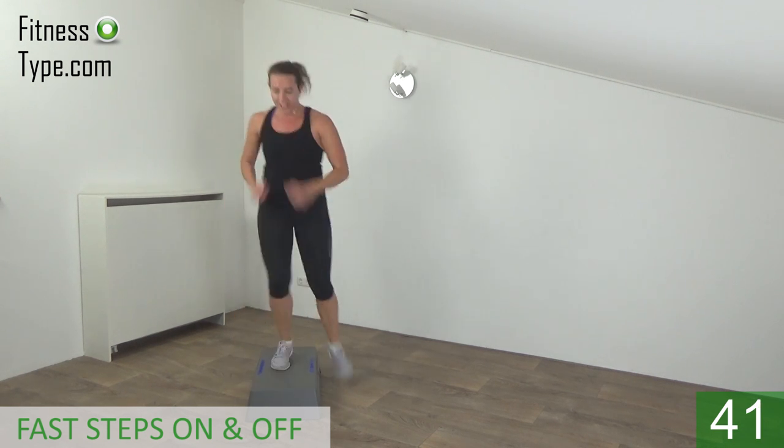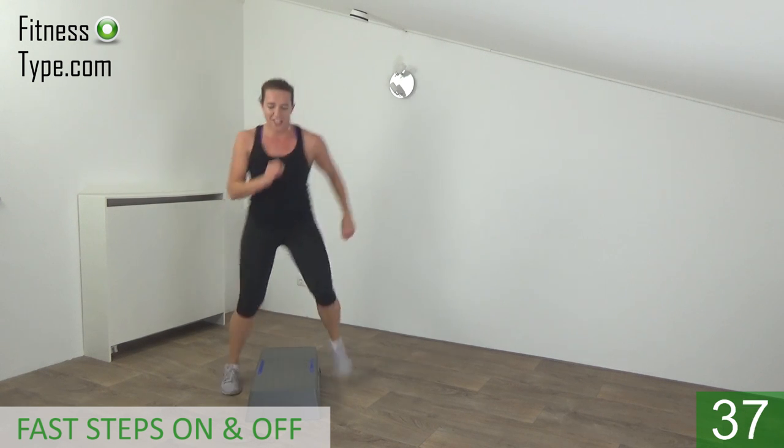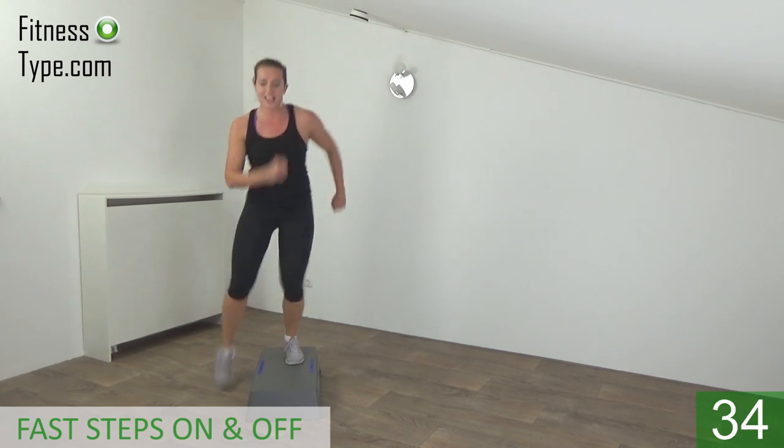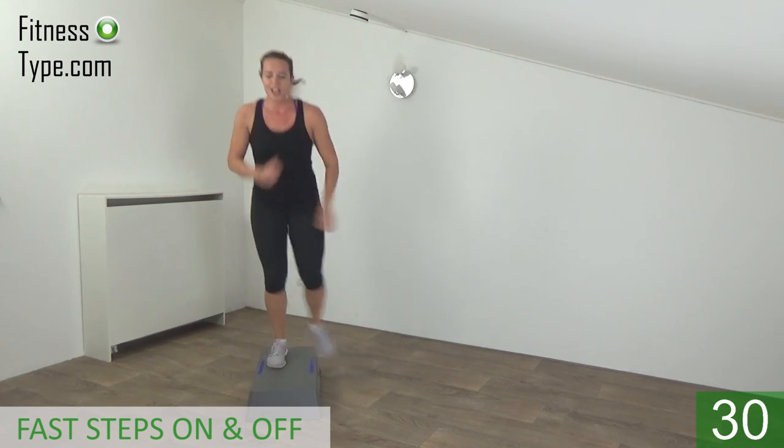Upper body straight — on and off. Arms with you. Squeeze your hips. On and off — go fast.